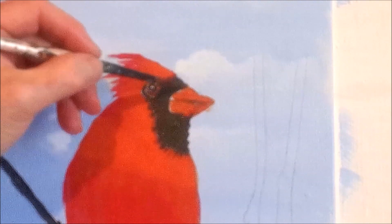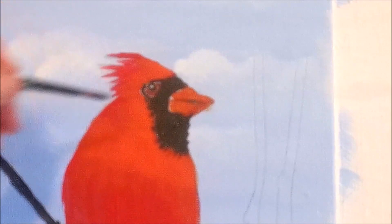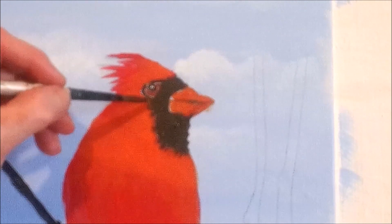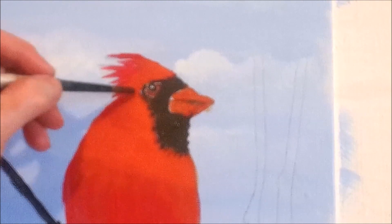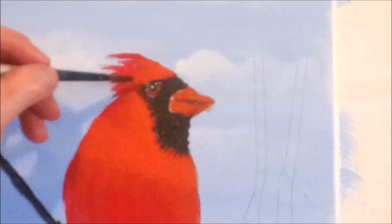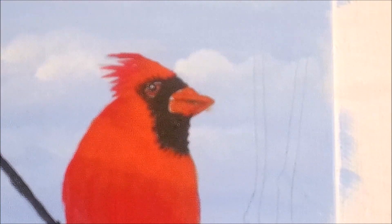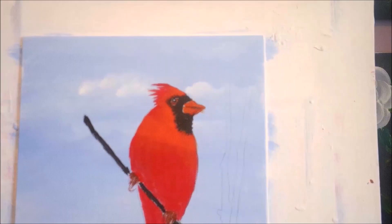You can fix up anything that looks like it needs to be fixed. I might add a little more feather out here. You might look at some reference photos and they're all different — shadows in different places, feathers looking different. Everything you learn here, when you look at another picture of a cardinal, it might look totally different. At least you'll know how to make the shadows and the colors to mix, but it's going to be a new lesson all over again.